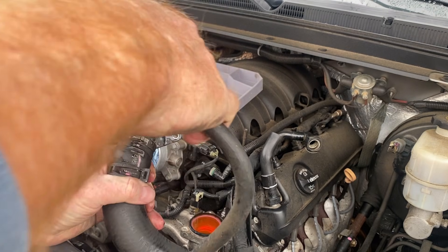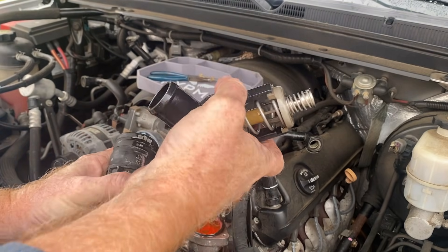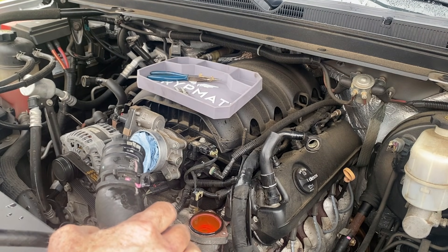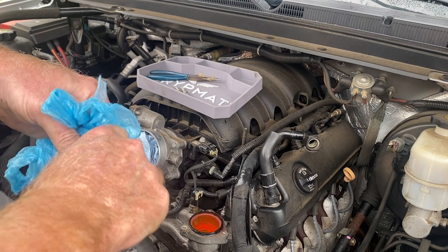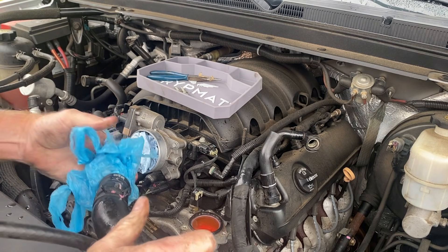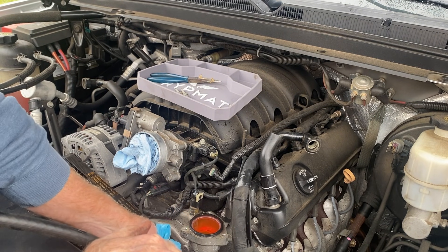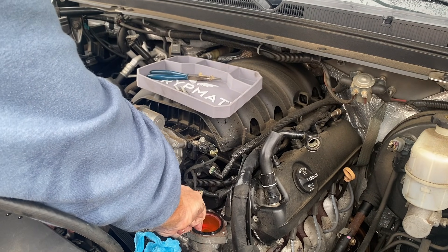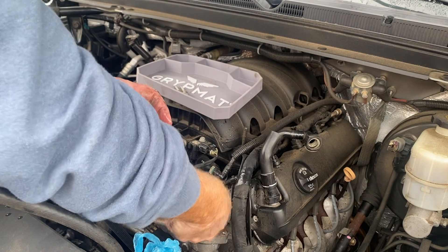It didn't spray enough to worry about. There's the old thermostat — it was closed. We'll check on it later. Make sure you remove this old gasket and make sure there are no remnants left in there, or you could have a leak.